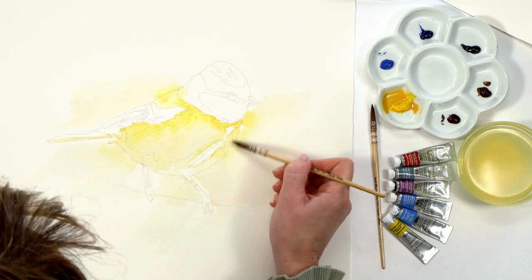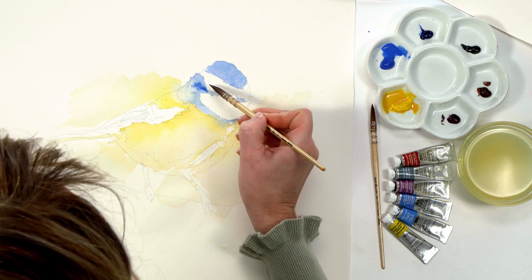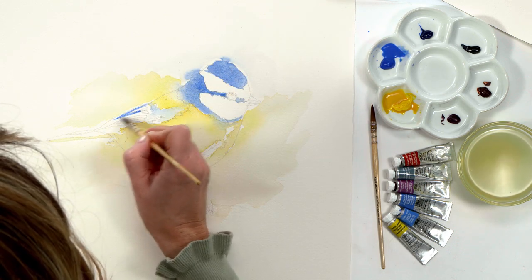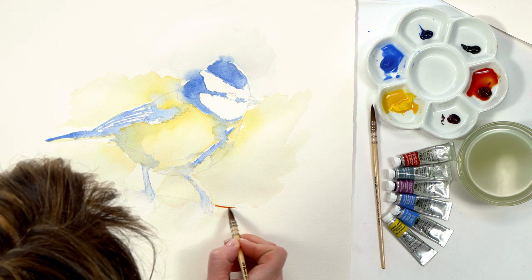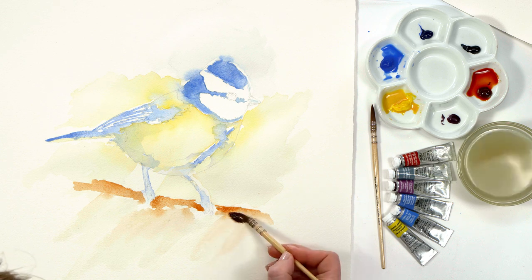Whilst that was drying I introduced a watery blue colour, allowing it to meet up with the yellow in places where it hadn't yet dried. Moving quickly, I had one more colour to map out — the brown branch area. I then left my painting to completely dry.